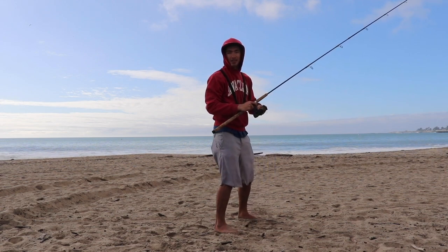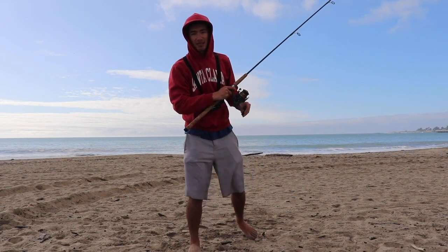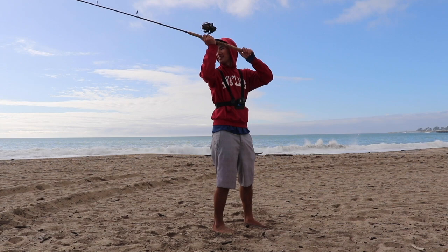I know you're probably thinking you want to cast towards the water — yes, that's true, but I just need to give you a profile view for the purposes of this video. We'll do it one more time for the super slow-mo.